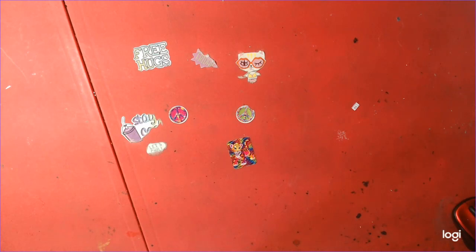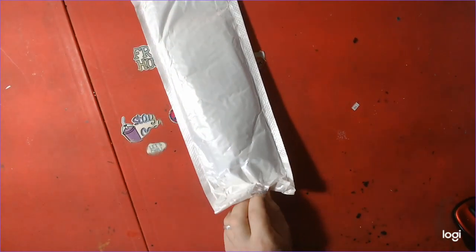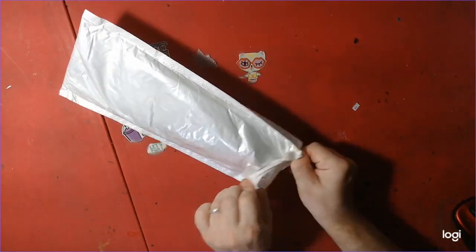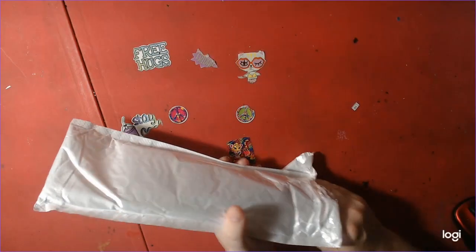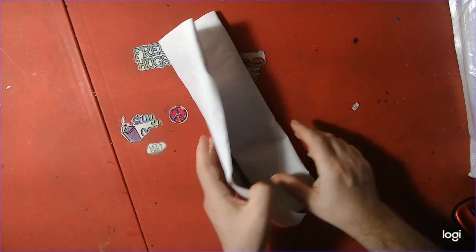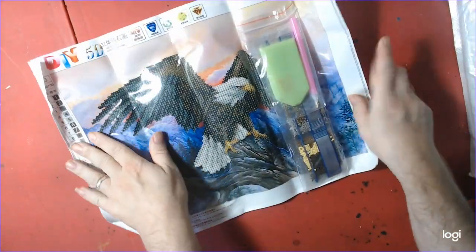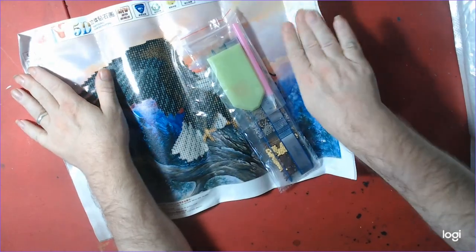Nick's just opening the diamond painting off camera — he picked out the diamond painting. Here's the diamond painting — oh nice, it's an eagle!